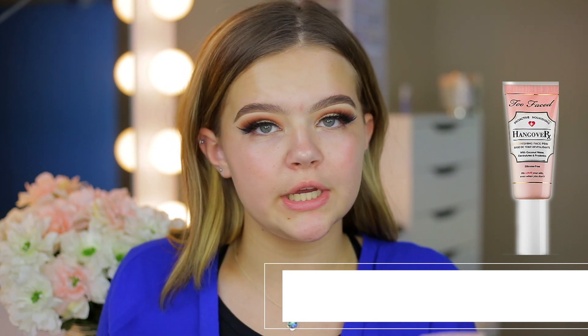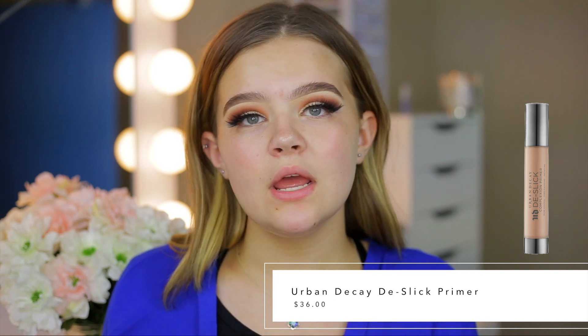Now we need to prime the skin. Primer is super important when it comes to achieving a long-lasting foundation. Primer is going to grab onto the foundation and keep it on your skin and really help achieve that long-lasting look. I have combo skin that's more on the drier side, so most of the time I go in with a moisturizing primer. The Too Faced Hangover RX Replenishing Face Primer is super good — it has coconut water in it, which is great for moisturizing the skin. If you have oily skin and find that your foundation always slips off, go in with a mattifying primer. The Urban Decay De-Slick Complexion Primer is good — you only need a little bit because it is super matte and takes away any kind of shine, but it is a little bit aggressive.